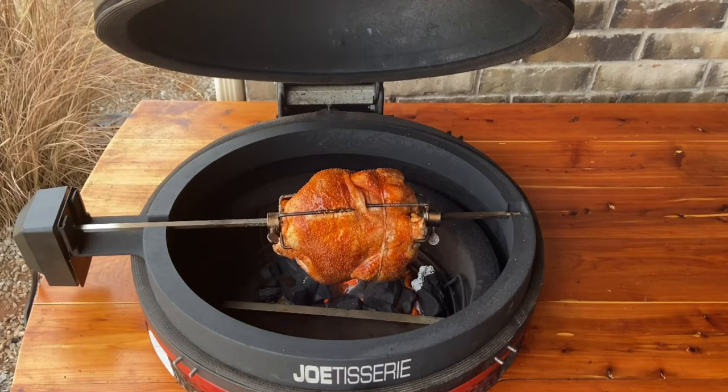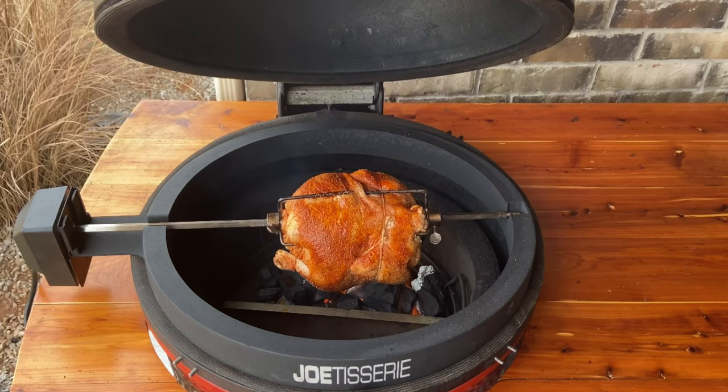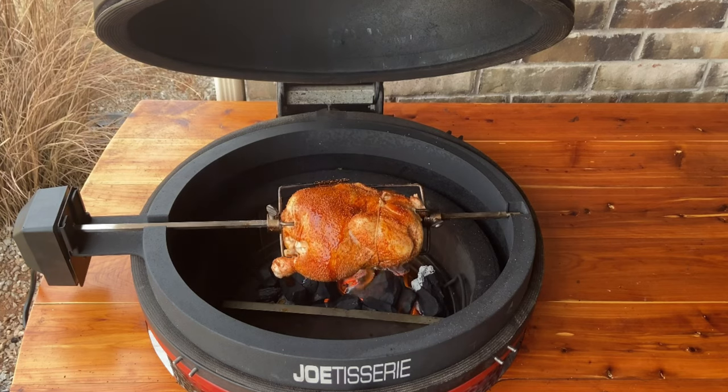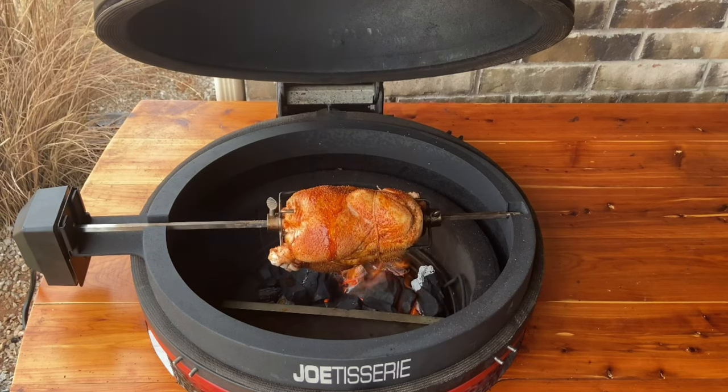Hey guys, welcome to Bart Lowe's BBQ and today we're making a Jotisserie chicken on the Kamado Joe Classic 2. It's going to be such a fun process, delicious and tasty. We're going to head into the kitchen to prepare the chicken and then put it on the barbecue spit and back on the Jotisserie and watch it cook. Let's get going.